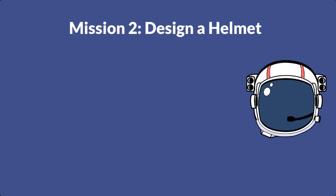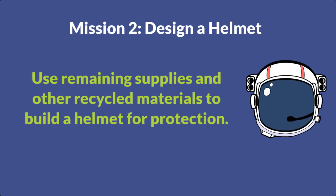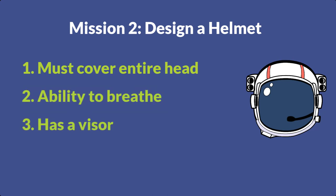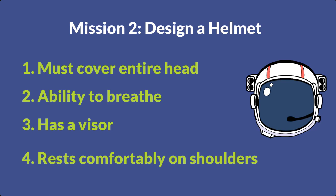For mission two, you're going to want to use the remaining supplies — construction paper, decorative supplies, markers, and tape — and you want to build a helmet to protect your head from micrometeoroids and radiation. The design constraints for this challenge are that it must cover your entire head, make sure to leave a space for you to breathe out of, it must also have a visor to protect you from the sunlight, and must sit comfortably on the shoulders.